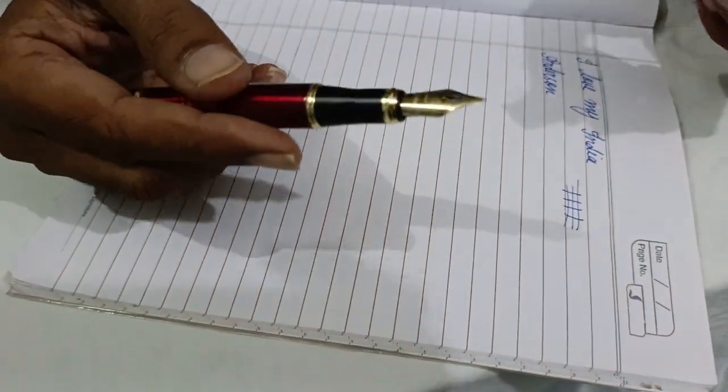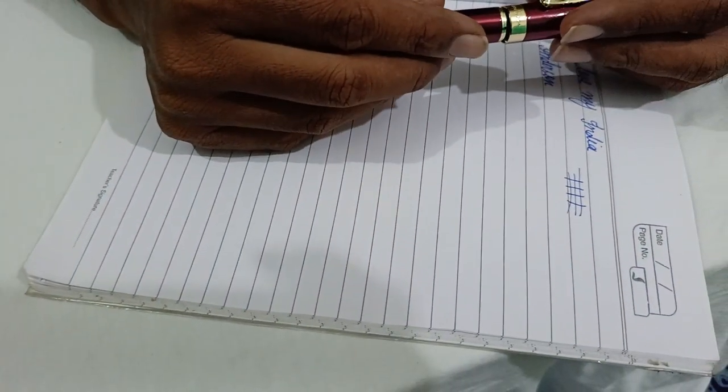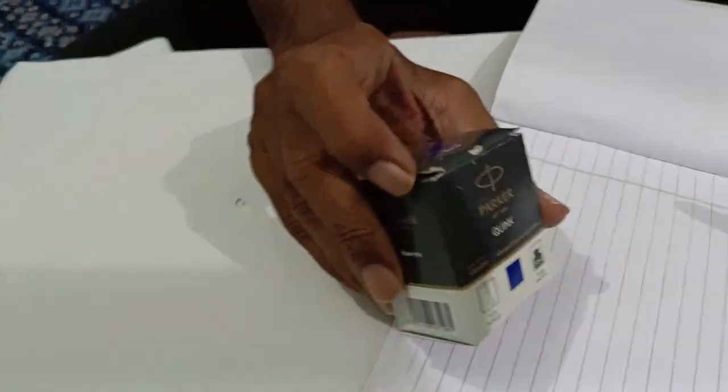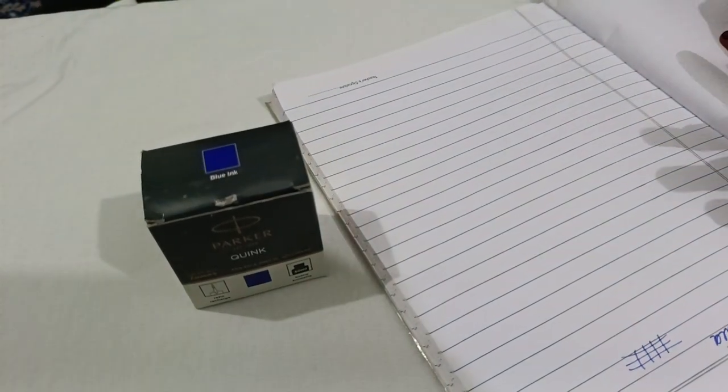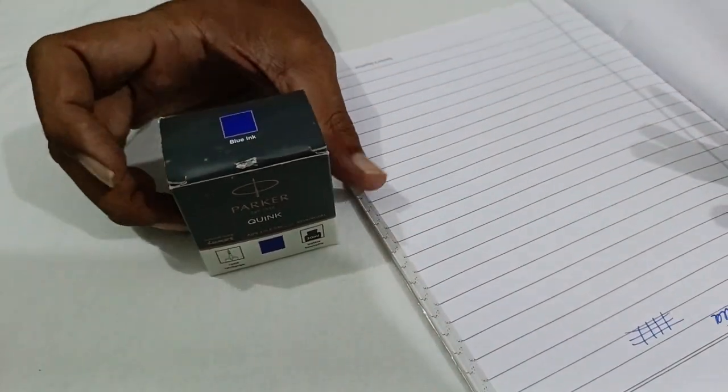So very nice — you can use Parker ink. That's why I am mentioning Parker ink. It is very premium, and Parker is making pens and ink for a long time, which is a very good brand.